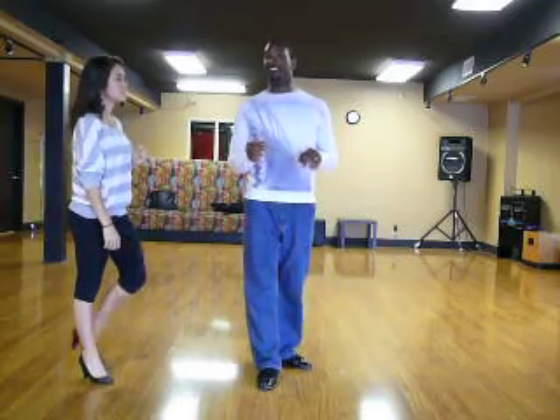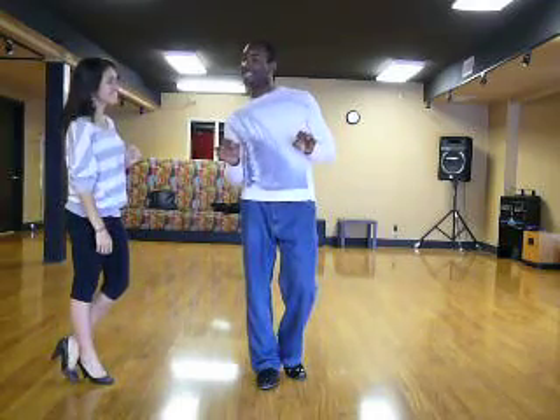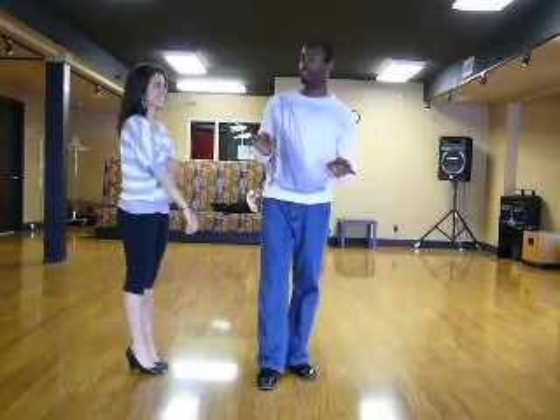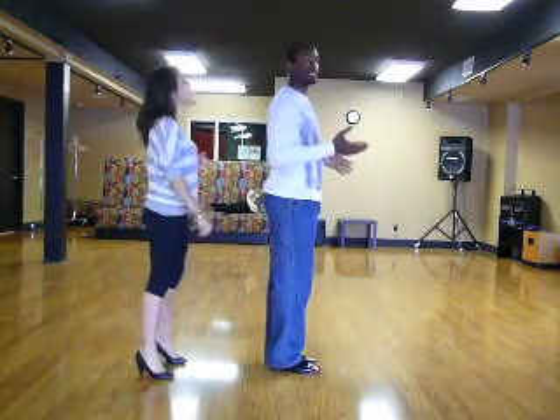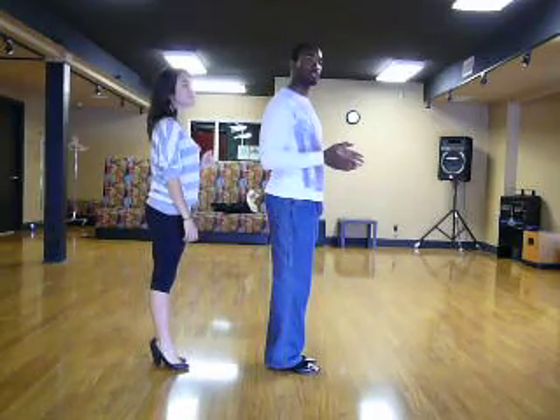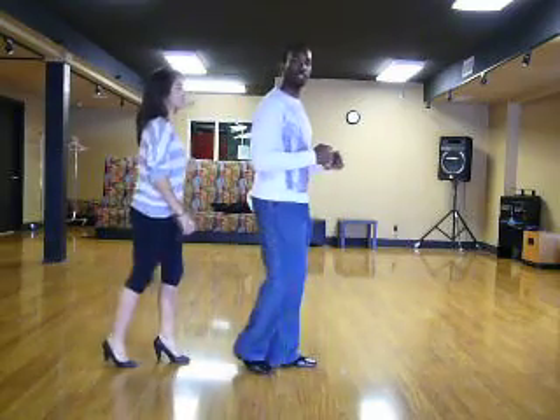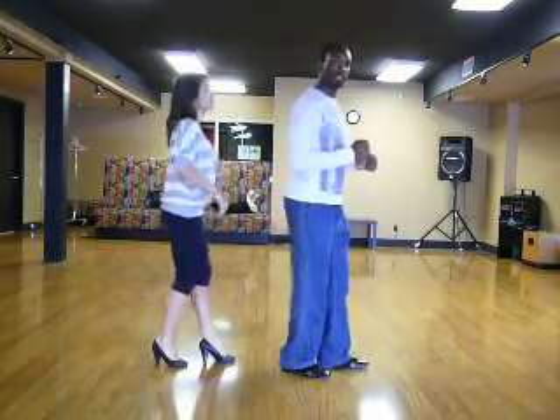For now let's move on to the ladies' part. Ladies, you do the same exact thing as the guy I just did, except that you start backwards with the right foot. That's it. So you start backwards with the right foot — rock and in place, closed, rock and in place, closed.